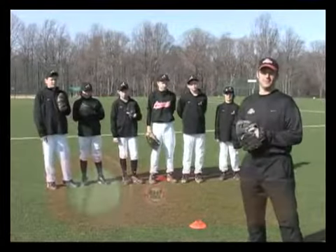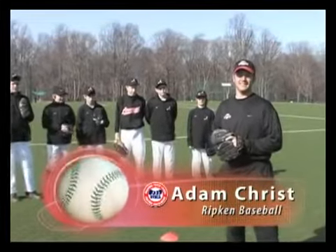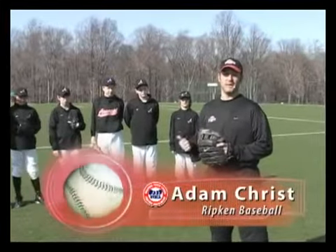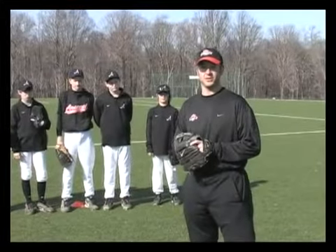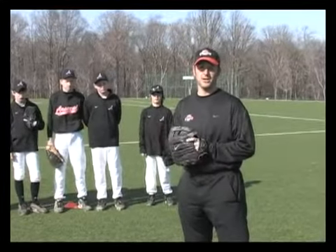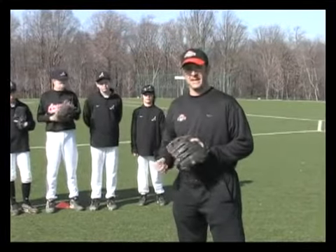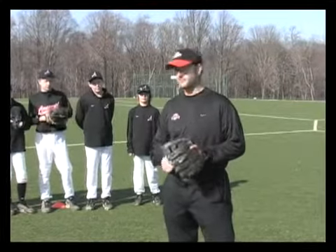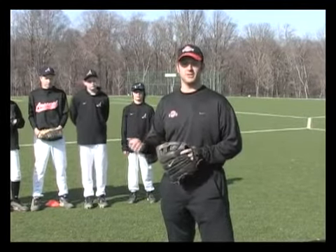Hey coaches, I want to talk to you about the fundamentals of infield play. Cal Senior had a saying: the game is simple — it's played with bats, balls, and gloves. We keep it simple in the infield station also. We're going to talk about three things: one, catching a regular ground ball; two, catching a backhand — both the right-footed backhand and the crossover backhand; and three, after we catch the ball, we throw it: shuffle, throw, follow.